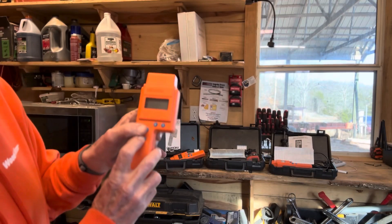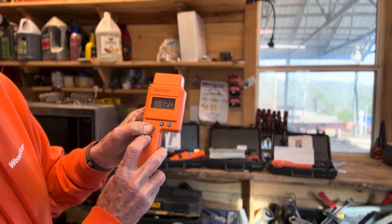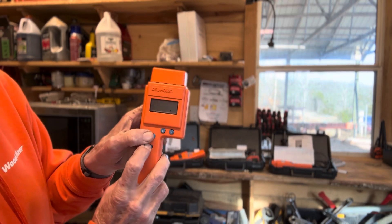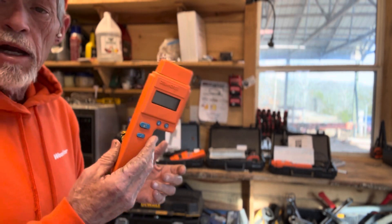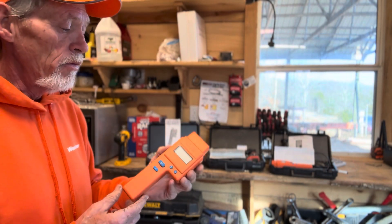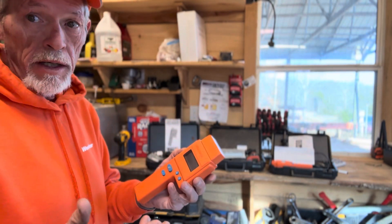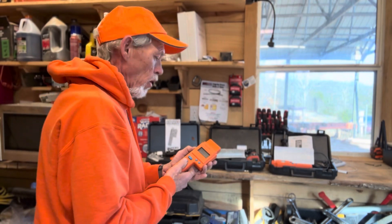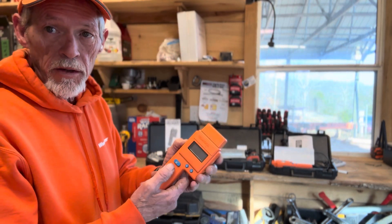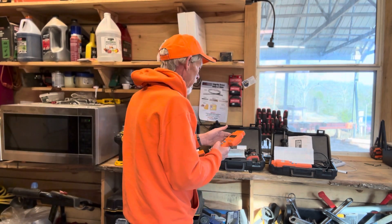If we hold these two buttons down together at the same time, that's a moisture check. You'll see a 12 on there — that 12 basically means it's calibrated. Once these get out of calibration, you send them in and get them recalibrated. That's an important part: when's the last time your meter was calibrated? Can you show me your calibration so I can see it's giving me a correct meter reading?